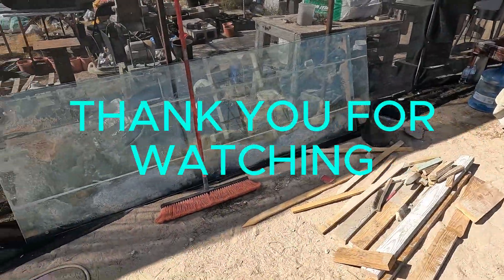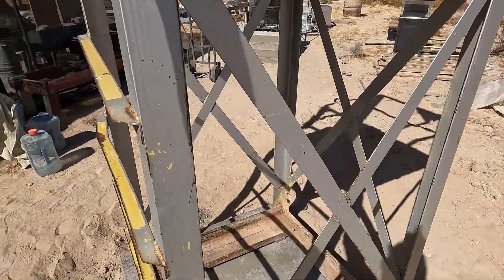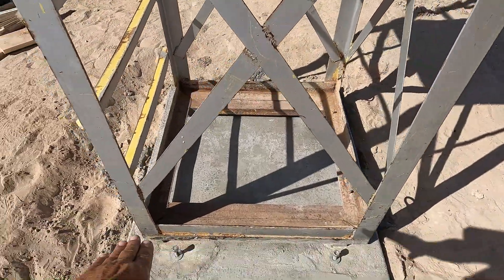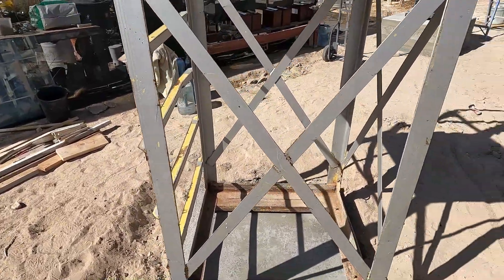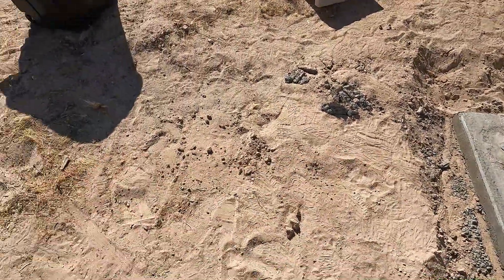This piece of glass right here — one of them is going to go right here. It fits nicely. I already did the dimensions, sitting on top of a piece of rubber, some kind of glass shim or something. And this is going to be the outdoor shower area I'm working on. I'm going to put another slab here.